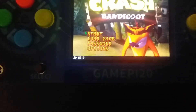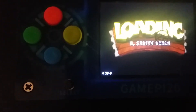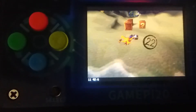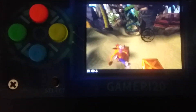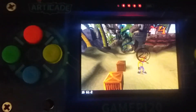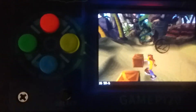Let me see if I can get some gameplay on this. There is a little bit of frame skipping but I think it's running pretty good. I will be trying to test other PS1 games with this and hope I can get it working with these buttons as well.